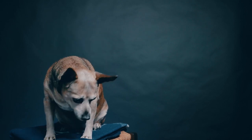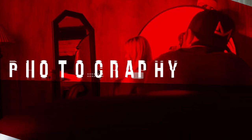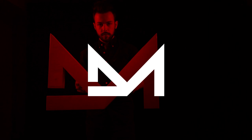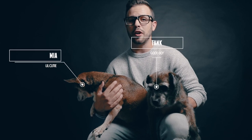Today we're talking about 10 hacks for taking better photos of your pets. Welcome back ladies and gents. For those of you who are new to the channel, I'm Daniel and today I'm here with my two little helpers, Tank and Mia. I'm sure most if not all of you have some adorable pets at home, and who doesn't want to show off their adorable pets.